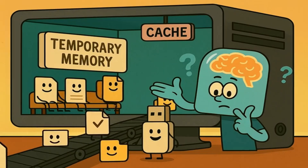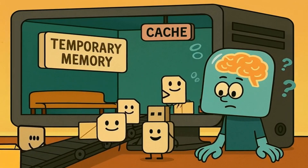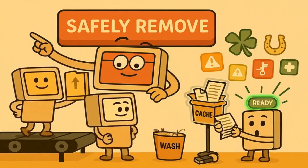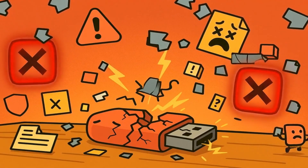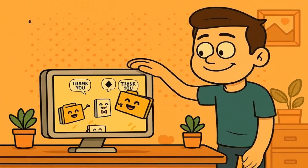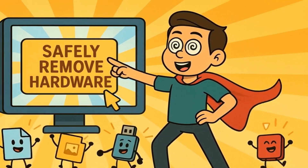It uses caching to speed things up, which means changes sit in temporary memory before being copied to the stick. The safely remove button tells your computer to finish all the pending writes, empty the cache, clean up its notes, and prepare the USB stick for removal. Skipping this step risks corrupting files, losing data, or even breaking your USB stick. It only takes a few seconds to be polite to your electronic devices, and your files will thank you for it. Now go forth and click that button like the responsible computer user you are.